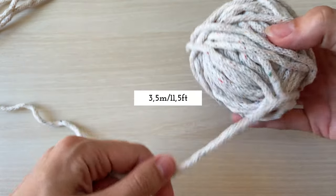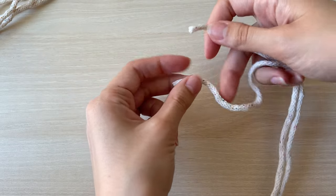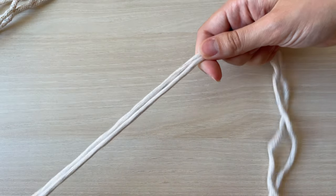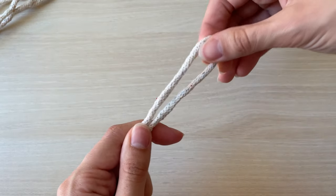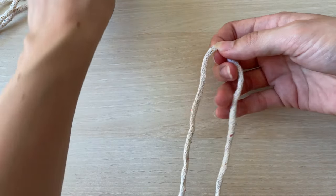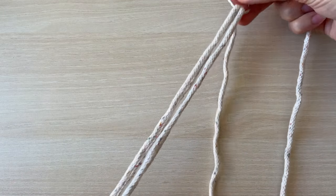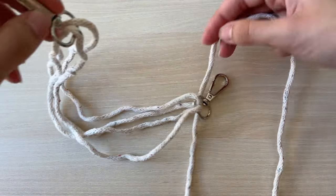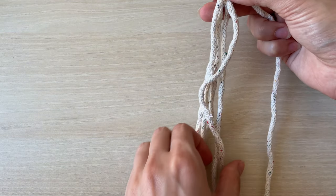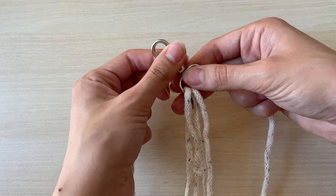Next, cut a three and a half meter long cord. Fold it in half to find its middle and take your base. Try to twist cords on the base in a way that two connection points are a bit further away from each other.